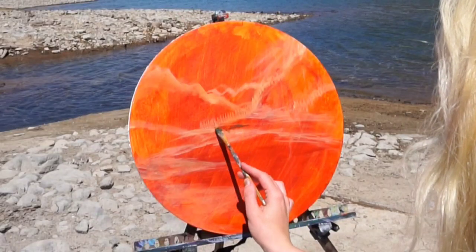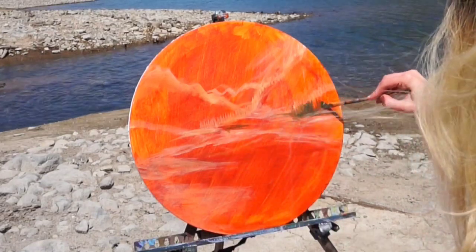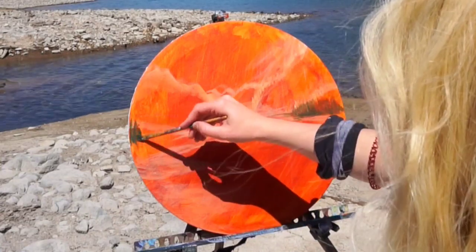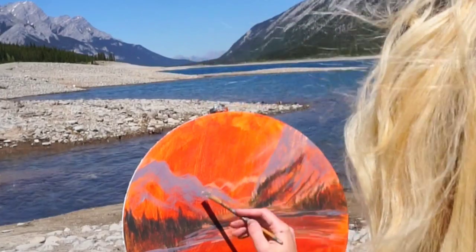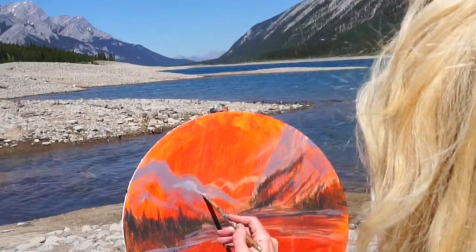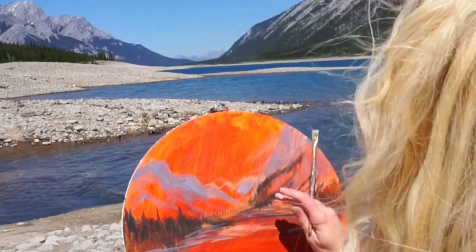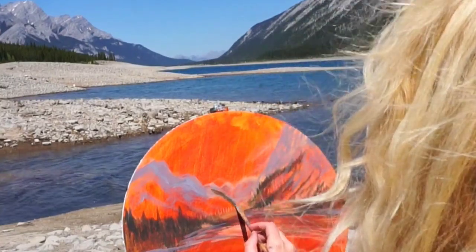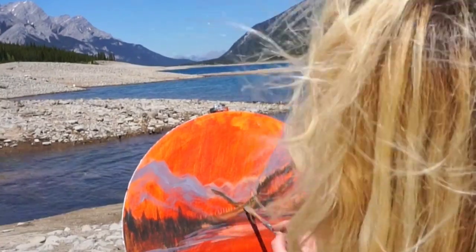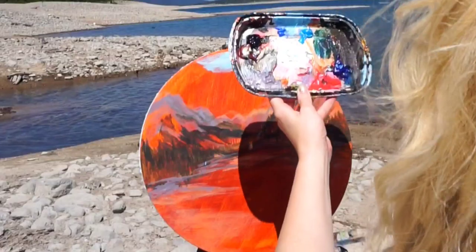I started out by toning my canvas in this orange color and then just sketching and blocking in the darker shadows to figure out the composition I wanted to capture, because there was so much mountain and only so much I could actually fit on the canvas. I decided to focus on the peaks directly across from me on the lake — there were four or five little peaks far in the distance faded into the background, and then much more pronounced peaks closer to me in the foreground.